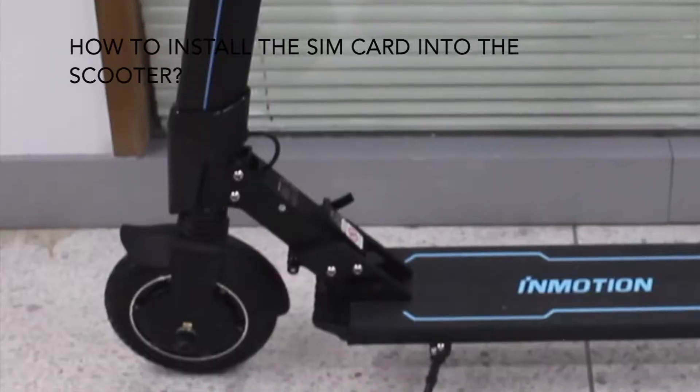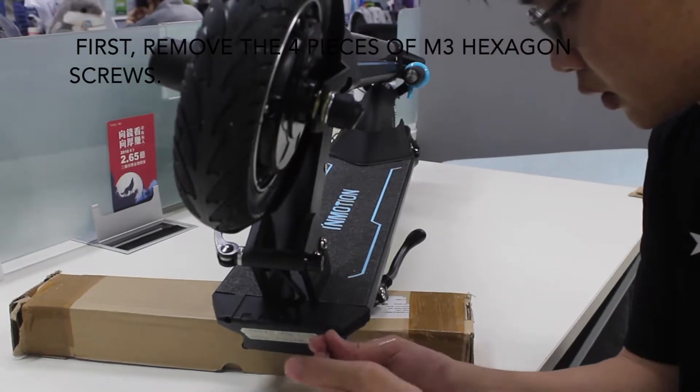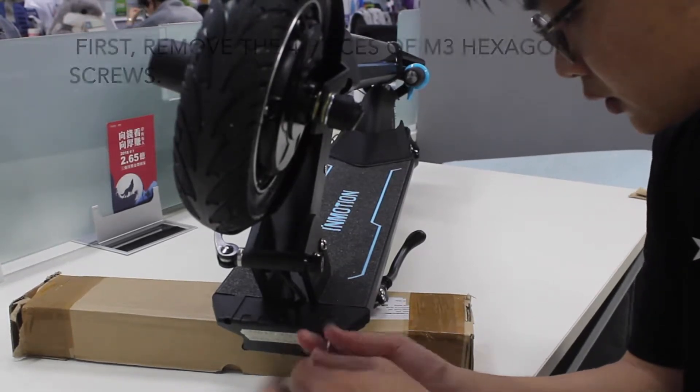How to install the SIM card into the scooter. First, remove the four pieces of M3 hexagon screws.